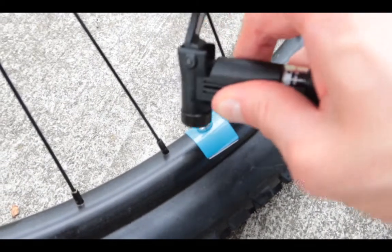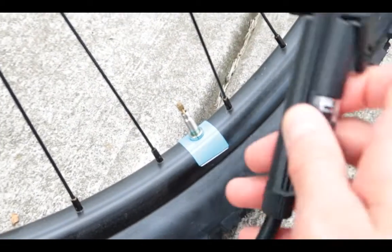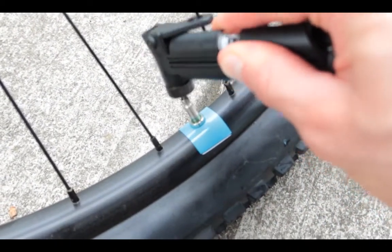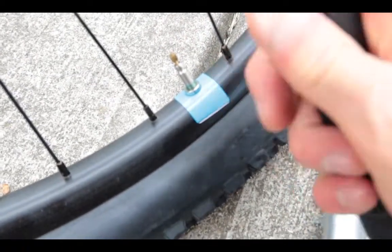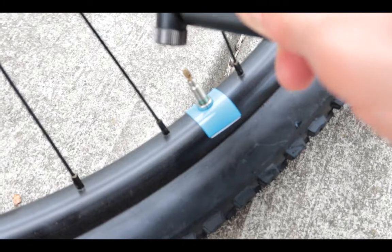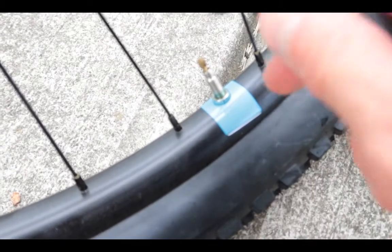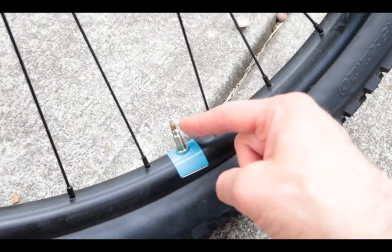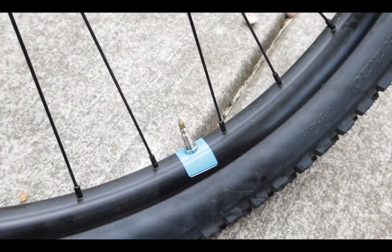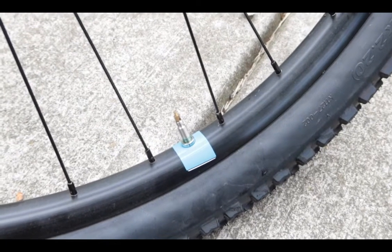Now you want to put this in exactly right. You can see this is the wrong way — it's going to make noise if it's wrong. If you hear that, that's not good. Here is the Presto valve right here.